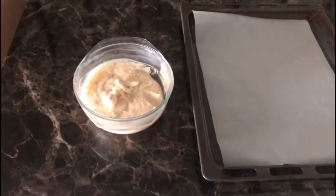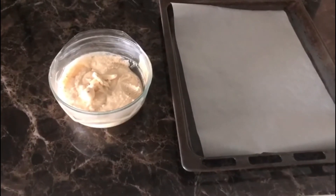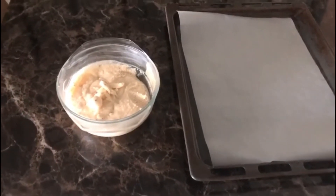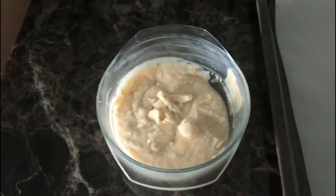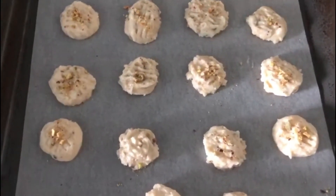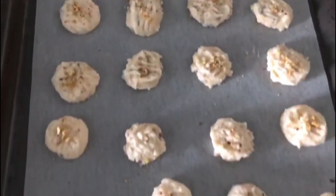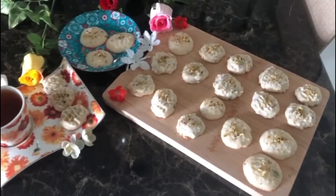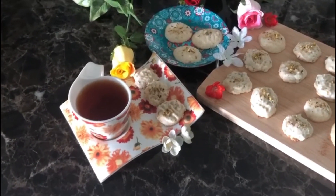Preheat the oven for 12 minutes at 180 degrees. Take the dough, make small balls, then press and shape them. We will bake the dough for 12 to 15 minutes. And now this is ready to go in the oven. Look - our Persian rice cookie, Nan-e Berenji, is ready!